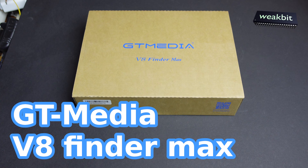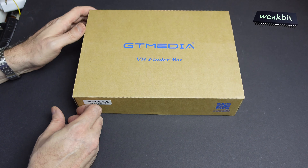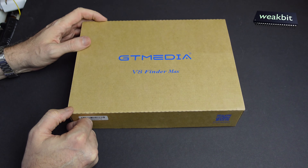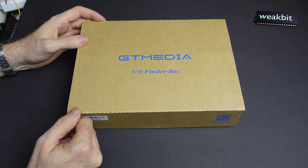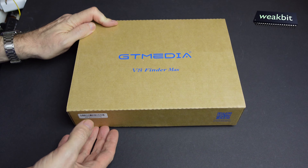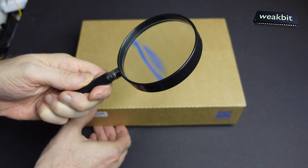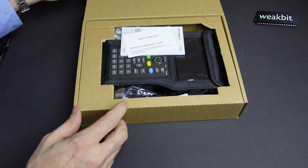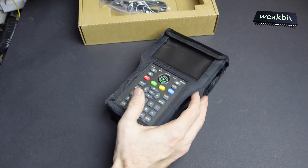Hello and nice to meet you in this new episode of Weekbit. In this season I got a GT Media V8 Finder Max - whatever it means. I must first say I don't like unboxing videos, that means you don't have it and I have it, and we're putting this under the magnification glass to see what's inside.